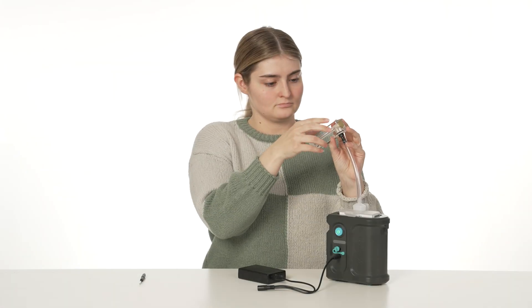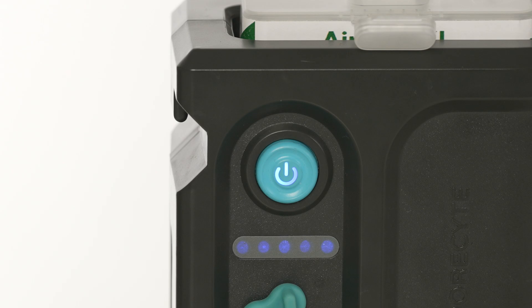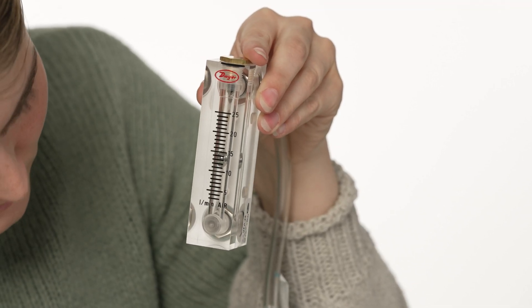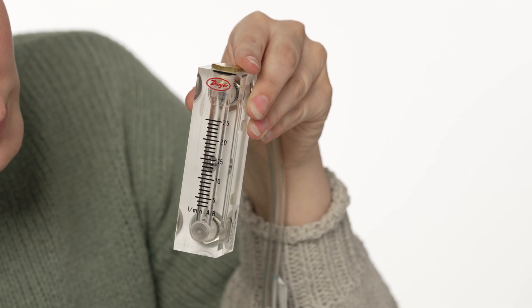With the cassette and rotameter now attached to the pump, turn the pump on and observe the flow rate measured on the rotameter. The rotameter should be read at the center point of the round float ball and held level for accurate readings.